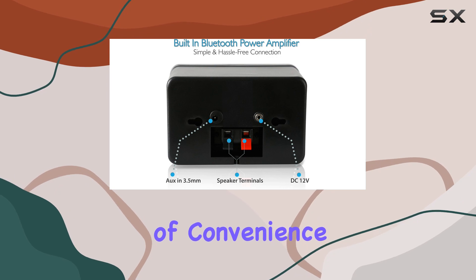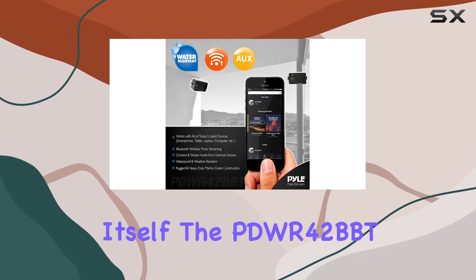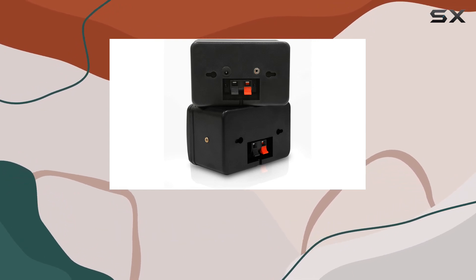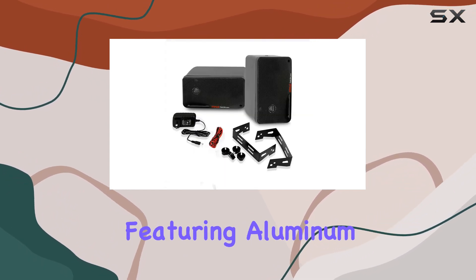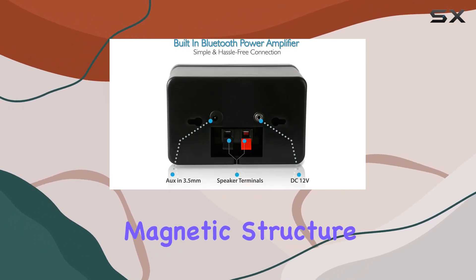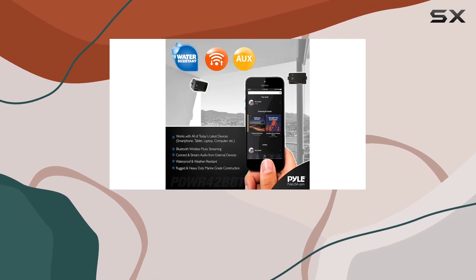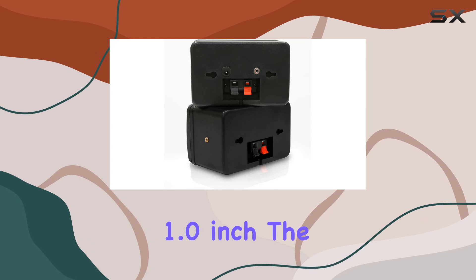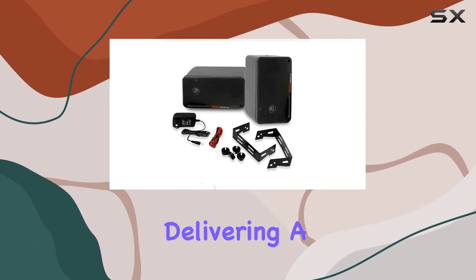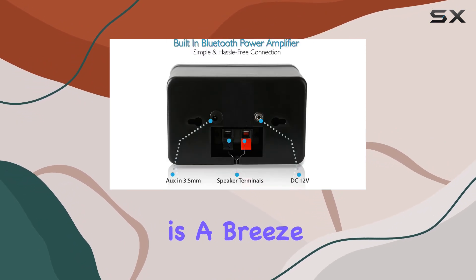Now let's talk about the speaker system itself. The PDWR42BBT boasts a 3.5-inch three-way configuration with a subwoofer featuring aluminum injection cones and a 24-ounce magnetic structure. The mid-range comes with 1.75-inch wide dispersion cones, and the superior dome tweeters measure one inch. The bass reflex vent enhances the overall bass response, delivering a rich and immersive audio experience.